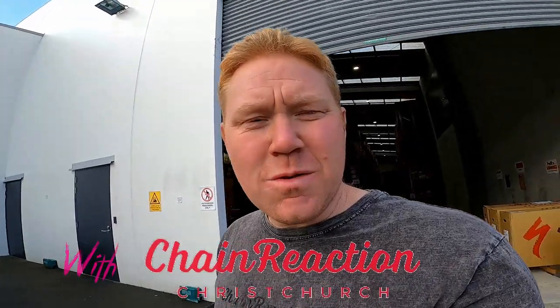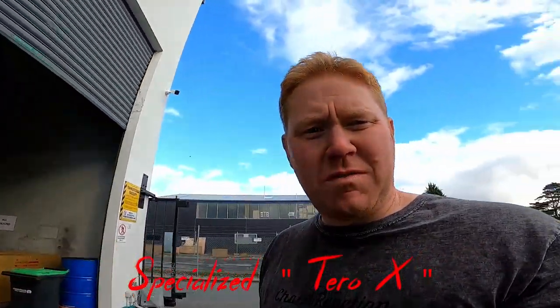Hey team, Rob here at Specialised New Zealand Headquarters for an exclusive first look video at the new Specialised Terra X full suspension, commuting slash trail slash do-what-you-want e-bike. Let's go look at the bike.